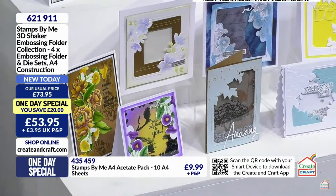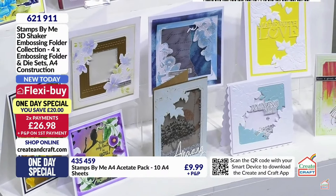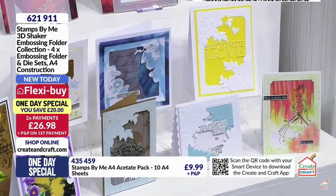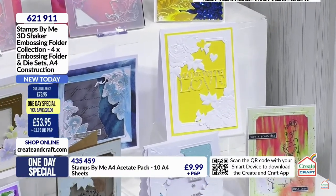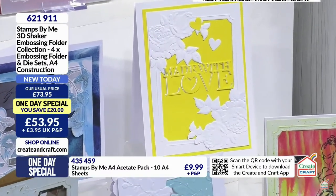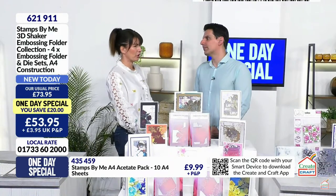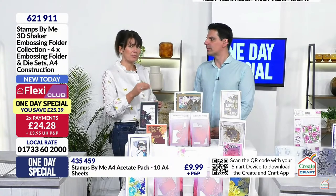Think how much you would pay just for 10 sheets of quality construction acetate - you can buy it on the website at around £9.99 to £10.99. I've included it in the bundle because I don't want people to get them home and think 'oh I really want to make a shaker and now I've got to go and get some acetate.' It's there for you.